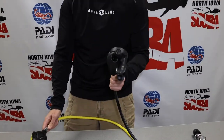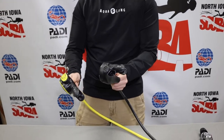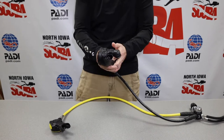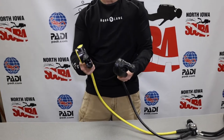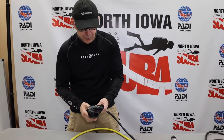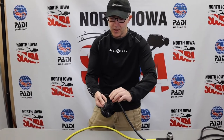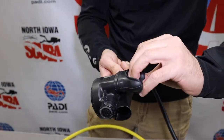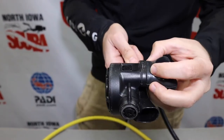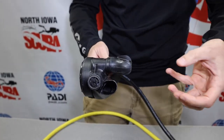Why do we have two? This is our primary second stage and our alternate second stage — some people might call this your octo. Basically, you're going to breathe from the primary as the diver. If your buddy required some assistance or needed to share air with you, then that's what the alternate would be used for. With this second stage, we have the mouthpiece — this is the comfort bite that Aqualung produces — where your teeth sit and you wrap your lips around it so it's comfortably inserted into your mouth.